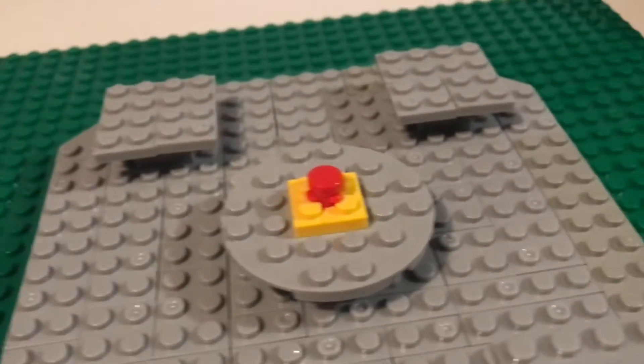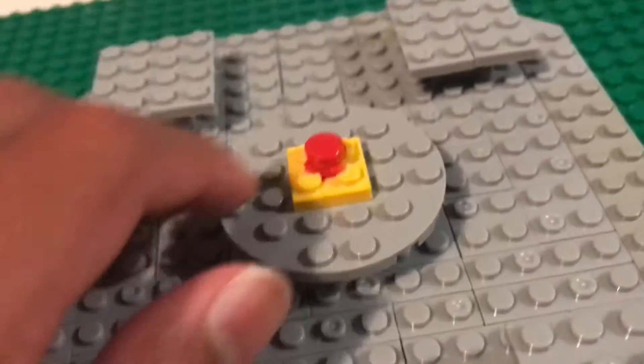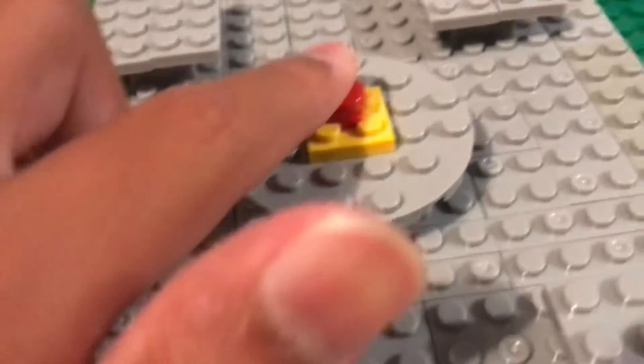Probably the most famous part of this cafeteria is the emergency button. When you press that button, you can call the emergency meeting.